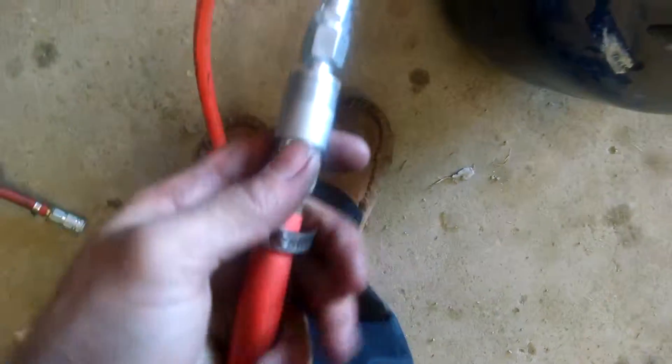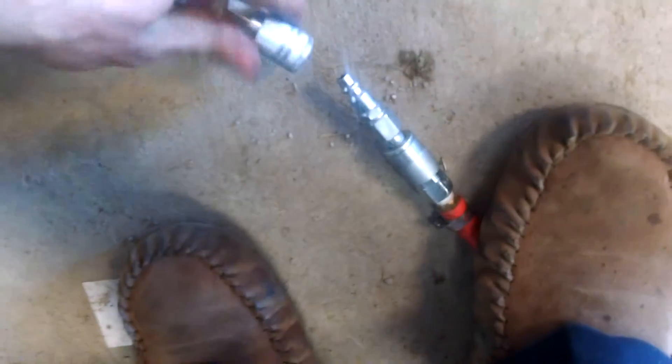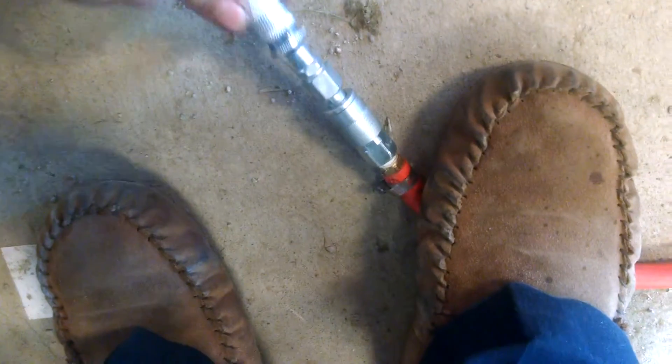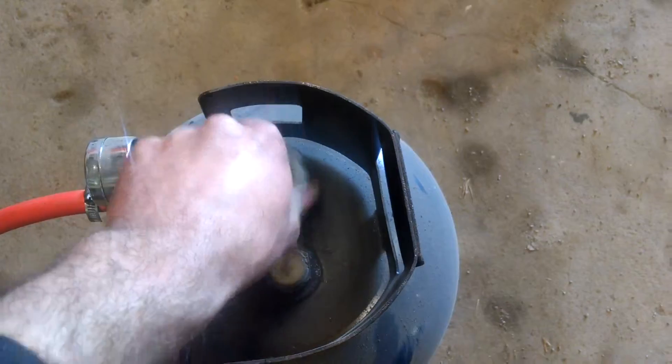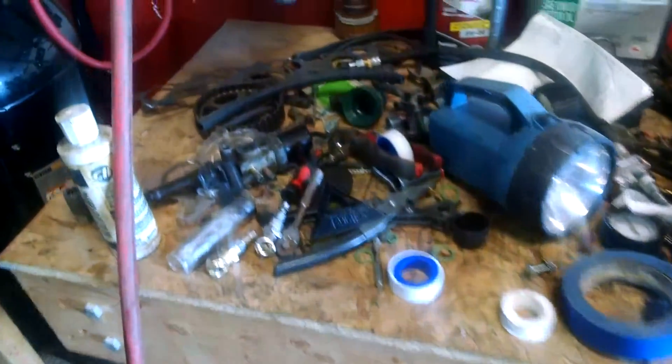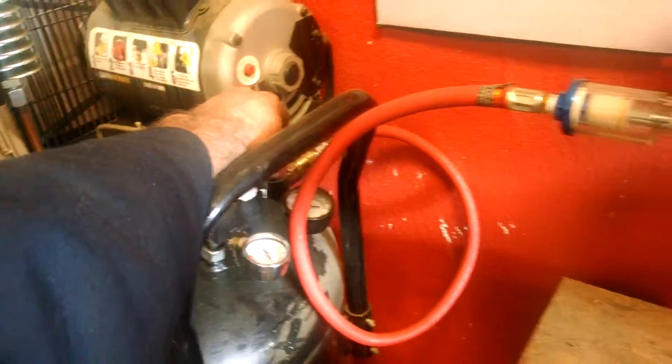What you'll do is have your tank shut. Attach to the tank end first with the valve shut, then attach it to your compressor end. Then go ahead and just open the valve here. You can hear it filling. I've actually got to turn my pressure up — the compressor is going to kick on here, so I apologize.